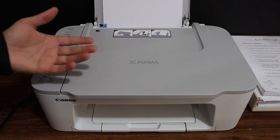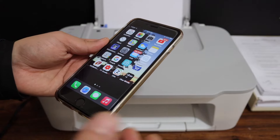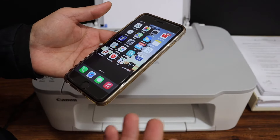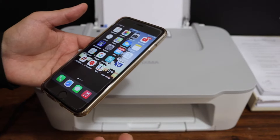First, switch on the printer. Once your printer is on, we have to go to any device. Make sure your phone — Android phone or any device you are going to use — is connected with the Wi-Fi network of your home or office.